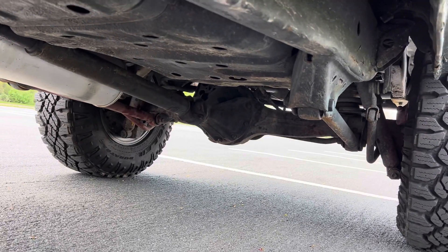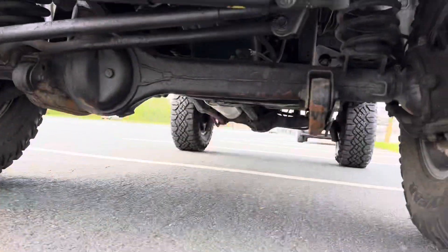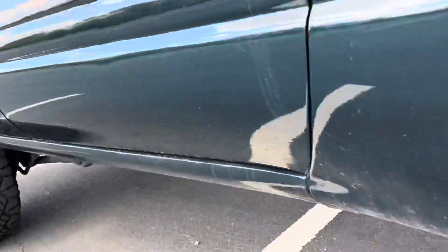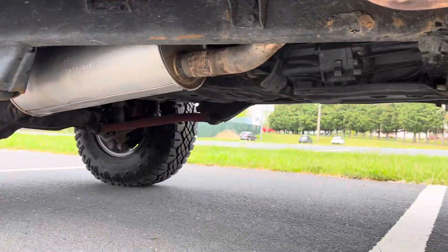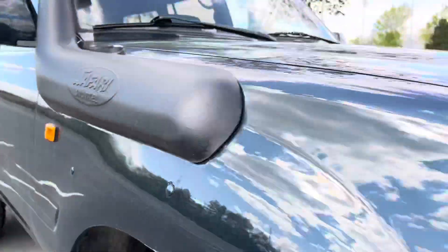Let's take a look underneath. Usually the skid plates on the fuel tanks rust, but there's no rust - the frame is pretty much clean. It's practically a rust-free truck. There's a little bit of surface rust on the exhaust, but that's no big deal. Overall just a really clean truck.